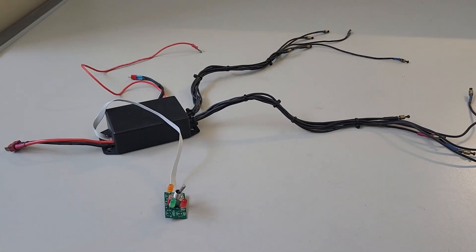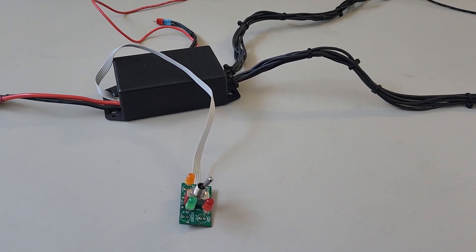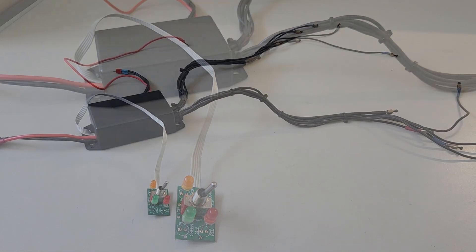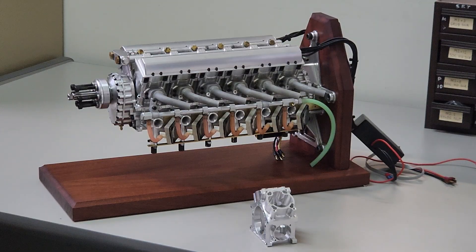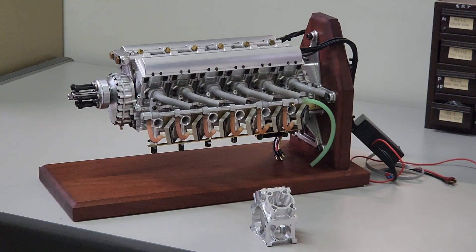Now that we're not using the fuel injection electronic management system, we needed to organize some new electronics to power the glow plugs. Thanks to Peter Clark, we've come up with a new unit. So how did we go getting from the first prototype to the second prototype?